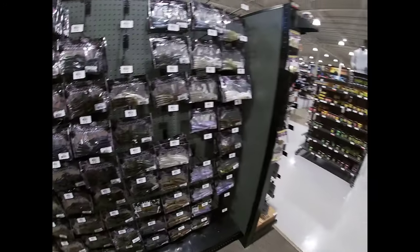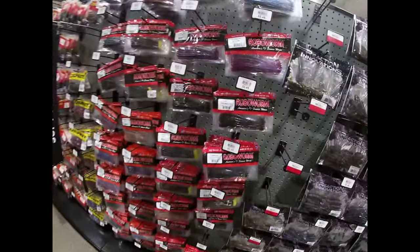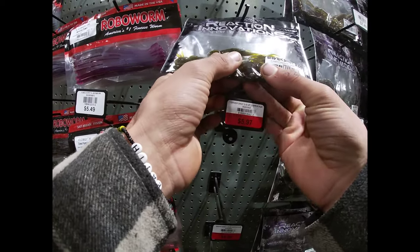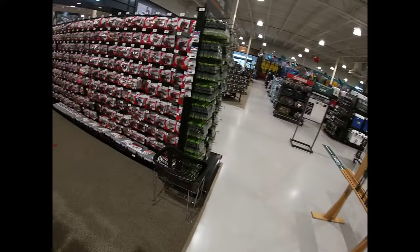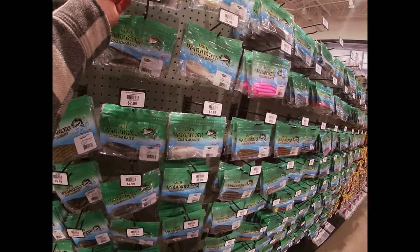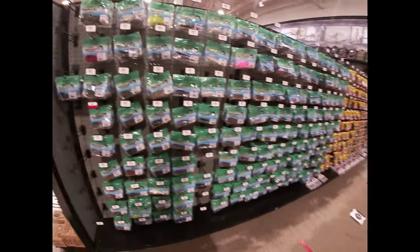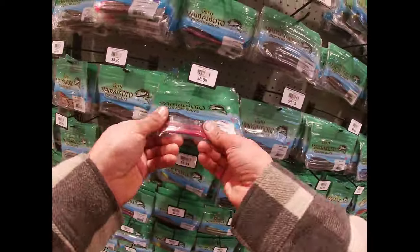By the way, I switched from the Taylor six-cent sack to the premium, so they're gonna be on the way and we gonna keep going with them. I'm still very, very satisfied with their products. We got the Gary Yamamoto section here.